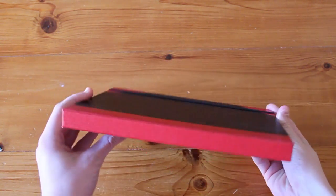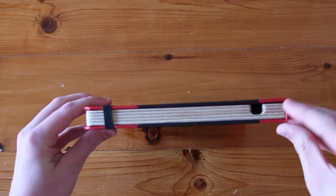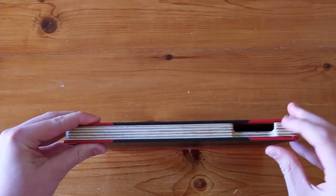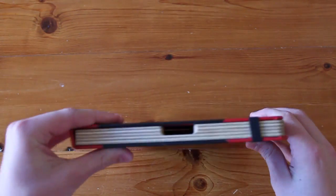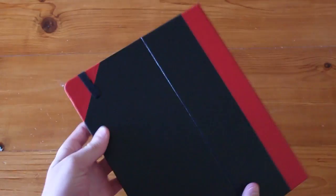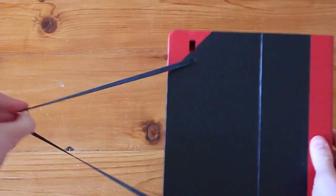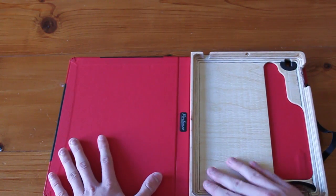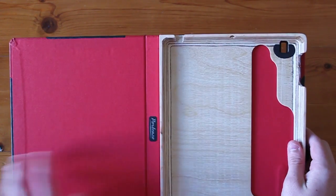Taking a quick look around the case, the outside is made of a nice fabric material and the inside portion is made from bamboo. We have a port for our 3.5mm headphone jack, our volume rockers, our mute button, ample space for our dock connector, and on the back of the case we have a camera hole and an elastic strap.